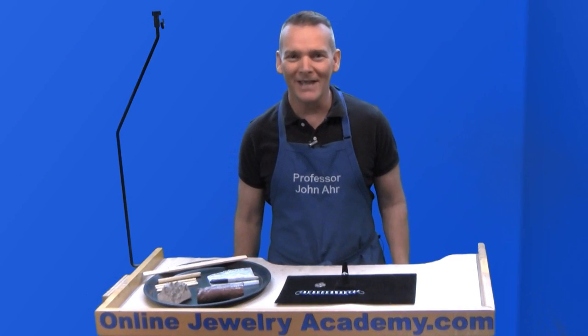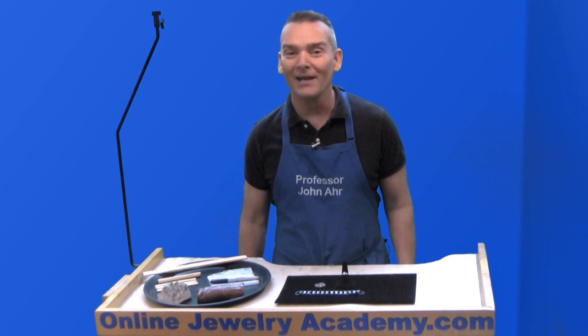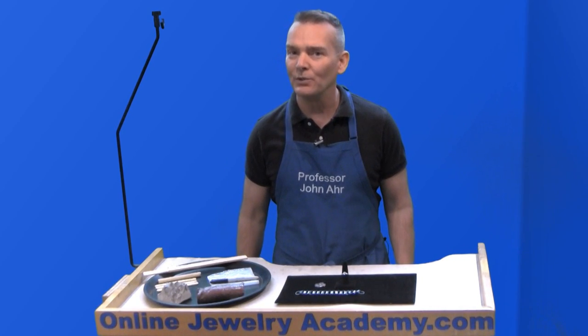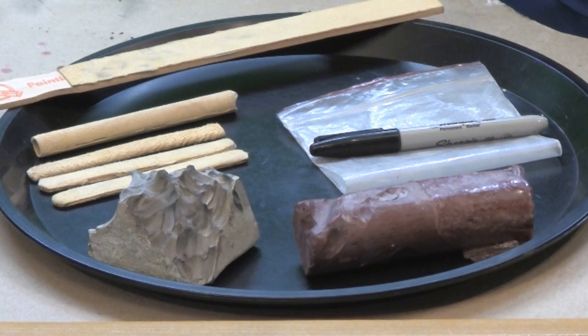Hi, welcome to the Online Jewelry Academy. I'm Professor John R. and I'm your instructor. In this video, I'm going to show you how to put your leather polishing sticks to work.